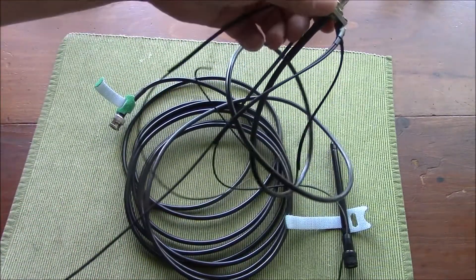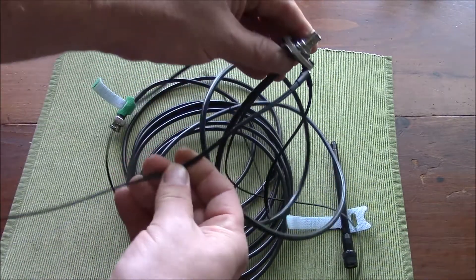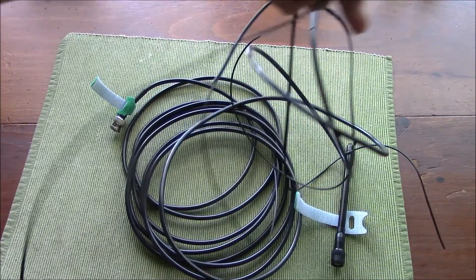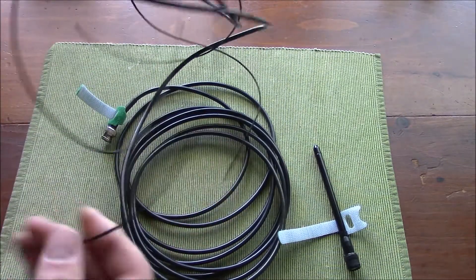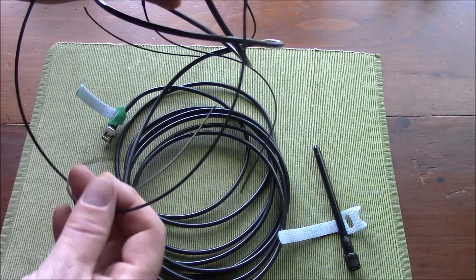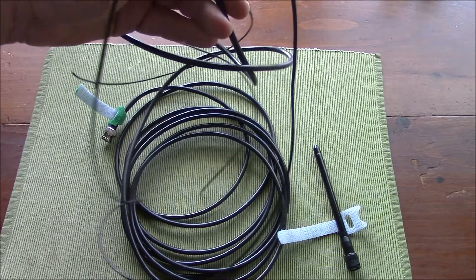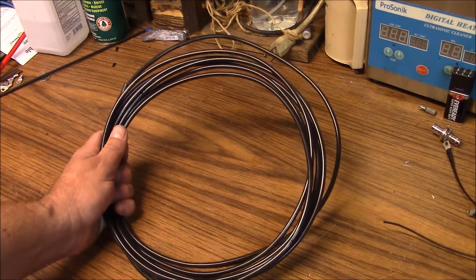For the counterpoise wires I use WD-1A military field phone wire. Since it's a paired line, I cut one counterpoise wire for UHF and the other for VHF. It's very easy to set up, and I don't use the fiber rod spreaders and silicone tubing from version 1.0 to keep the spreaders equidistant, because I didn't really see a tremendous difference in performance.